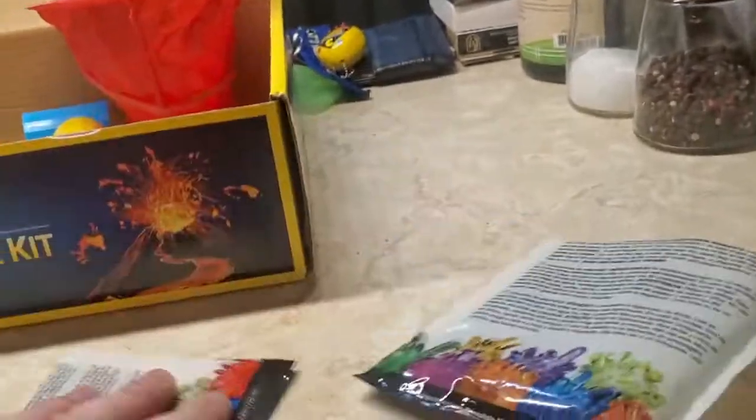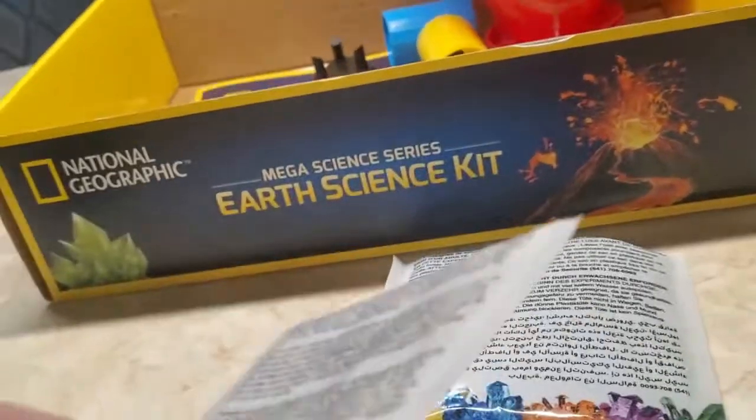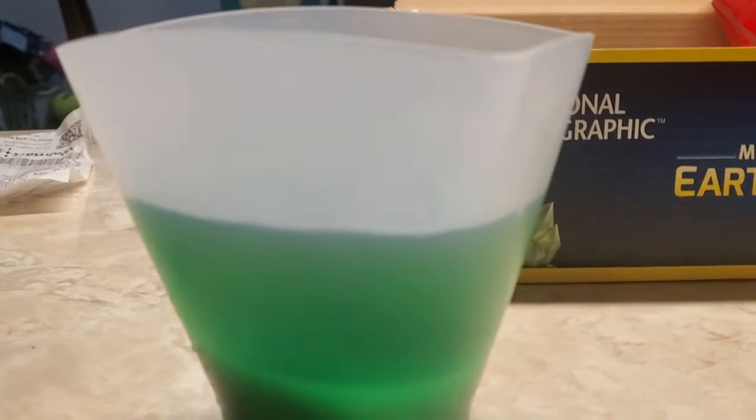Okay, and then we also have this seed rock. Do we add the seed rock? Oh, you already put it in there. Yeah, I did. Okay, so my wife placed the seed rock in there and I put the mixture in there. So it's all set.